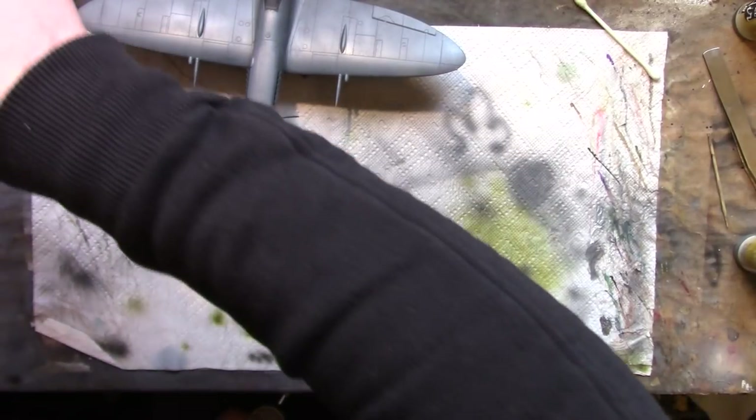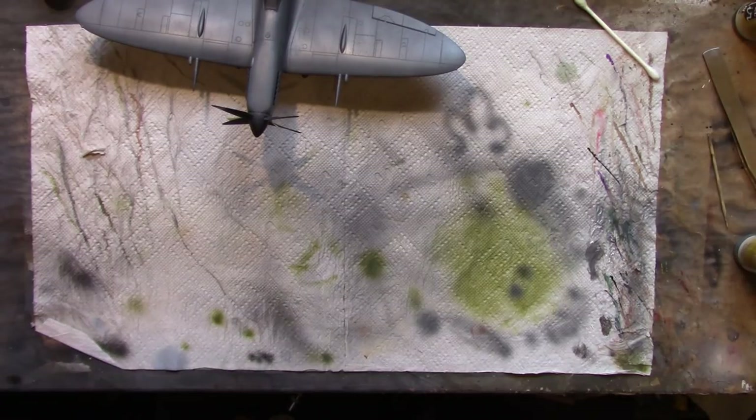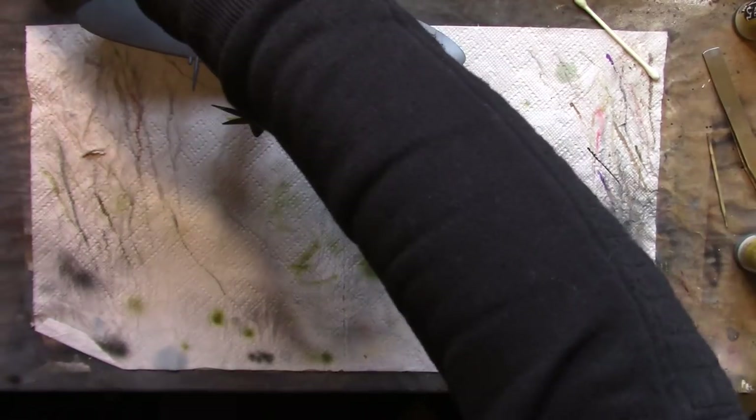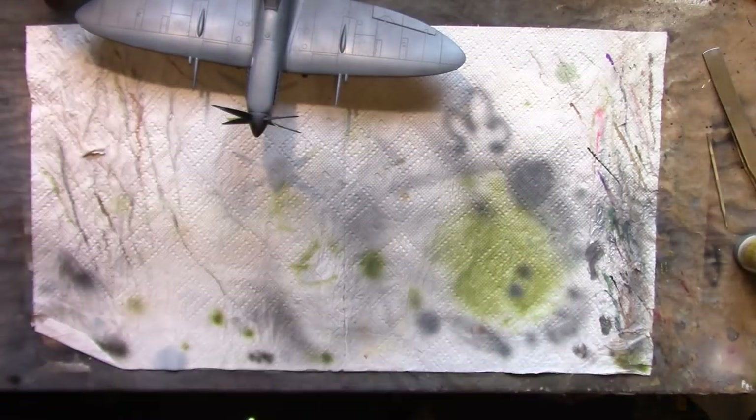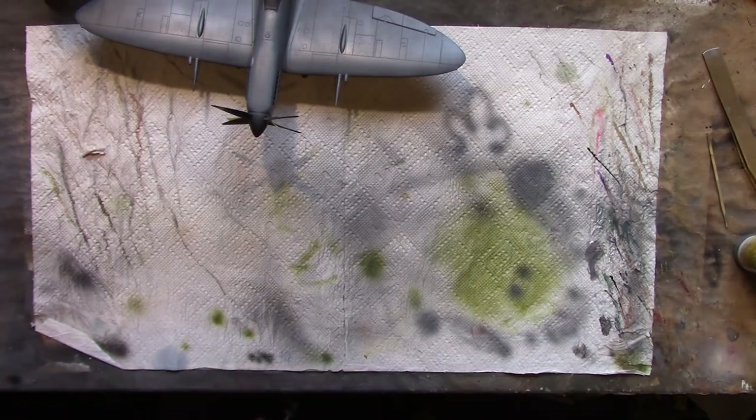Just giving the airbrush a quick flush through with a bit of water - that's clear. Then a bit of airbrush cleaner, just a little bit. We don't need a full strip-down and clean every time we use it - certainly not just for colour changes, otherwise you'd be here all day. Make sure we get it out of the nozzle. As you can hear, that's spraying a whole lot easier. I'll go through a couple more drops of water just to make sure we've not got any cleaner left in there, which could react with the paint.